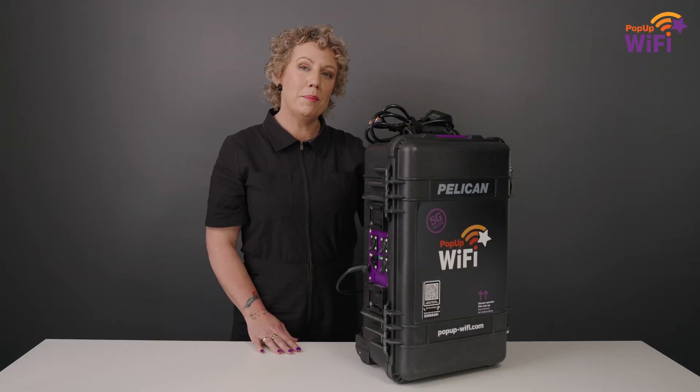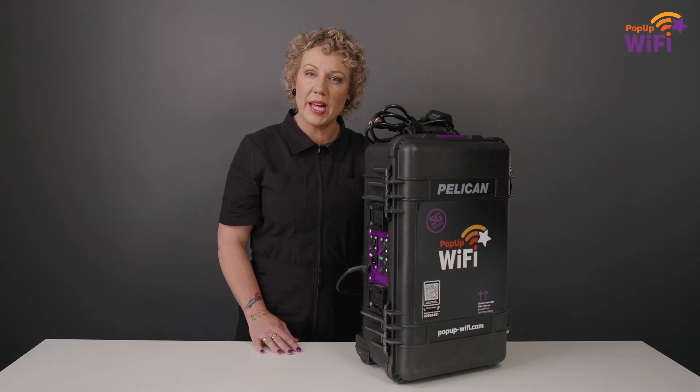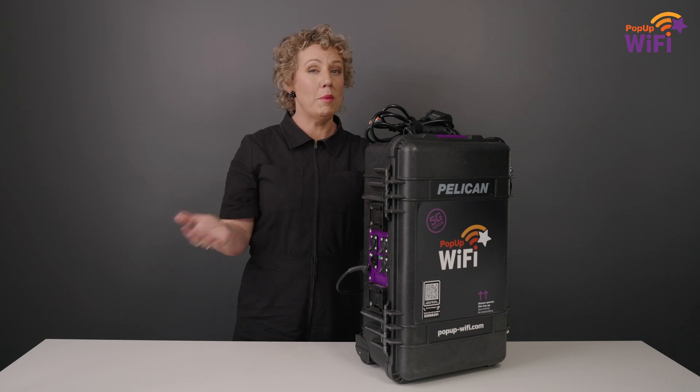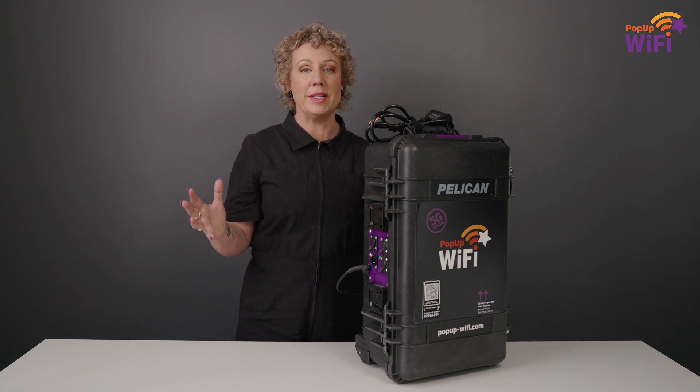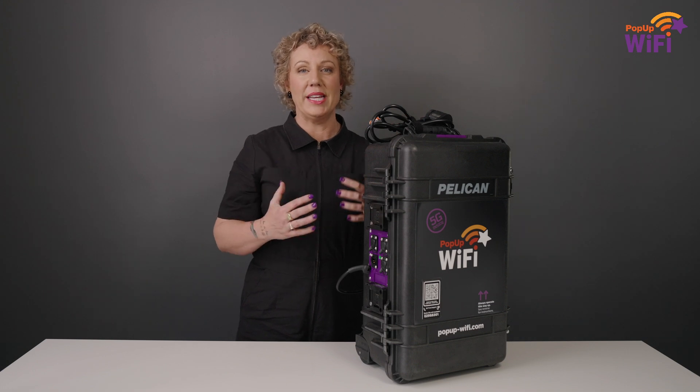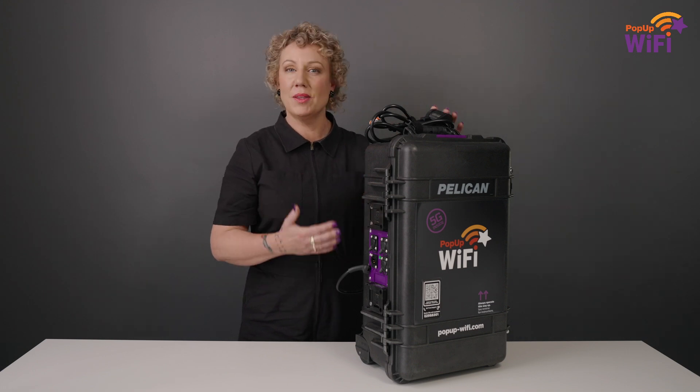With four modems bonding together 4G and 5G technology from across all three major carriers, this baby can handle anything you throw at it. We've designed it for the big jobs — streaming in 4K or 8K, from a moving vehicle, or doing a trade show in a packed environment where there's a massive press of bodies getting in the way of your signal. The Beast can handle it.